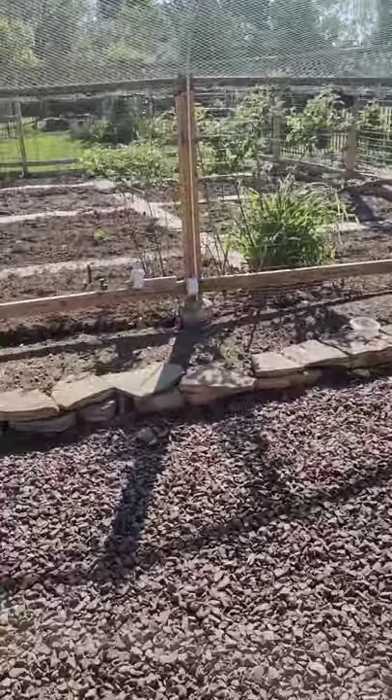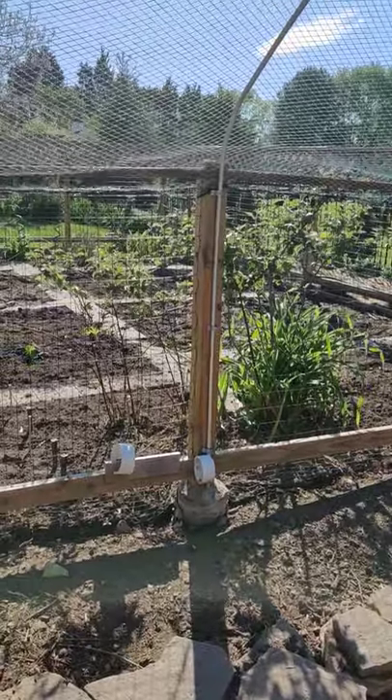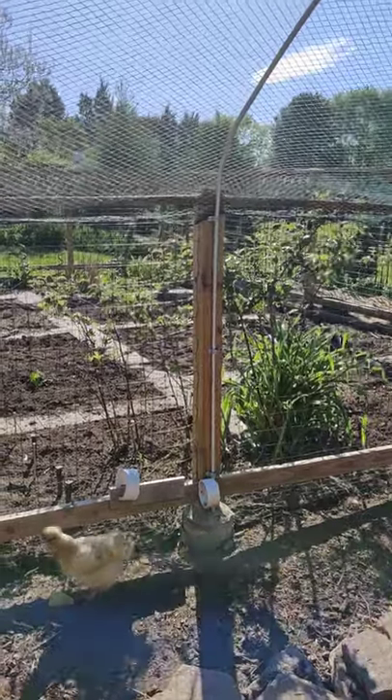I don't know how the half-inch is going to stand up to a violent windstorm. It could be that I needed to use three-quarter inch. I just didn't want to buy a three-quarter inch pipe bender and the stuff is more expensive too, so I'm hoping I can get away with half-inch.